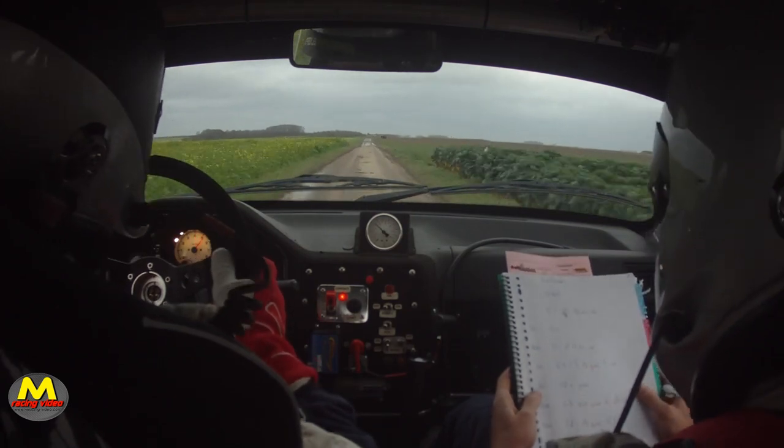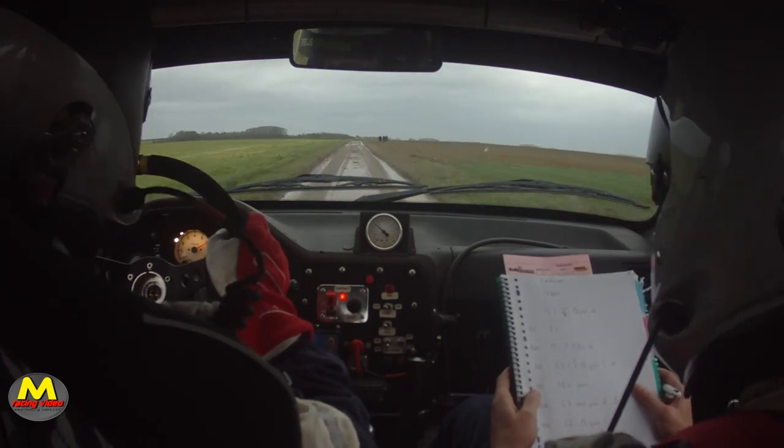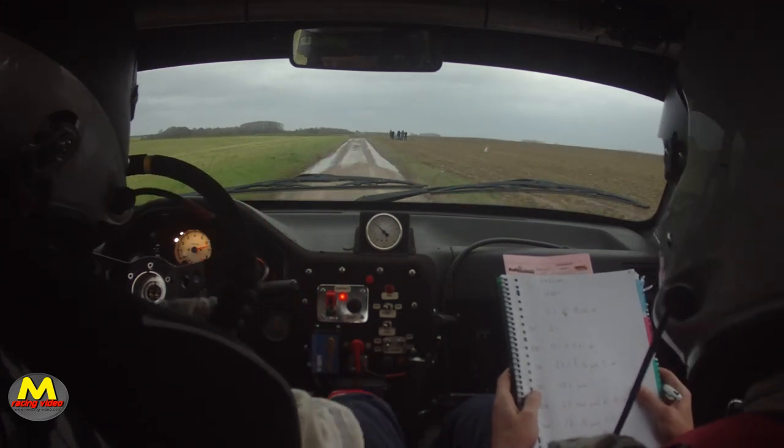Et 400. Gauche 2, moins. Attention, gras. Corde d'avoir. 400. Gauche 2, moins. Attention, gras. Corde d'avoir.